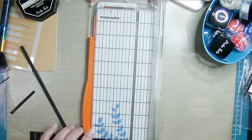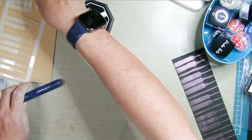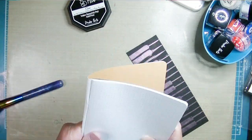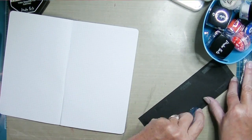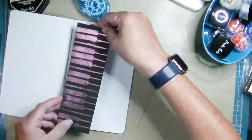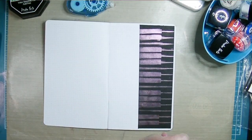Now I'm ready to start the May page, so I'm making this the beginning of my May section. I have a whole bunch of traveler's notebooks I got on clearance — I was going to use them for gifts but ended up not doing that because work got really busy. I cut this piece down and I'm adding it with some adhesive on the edge of the right-hand side.